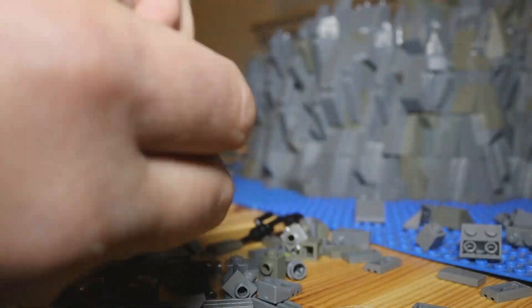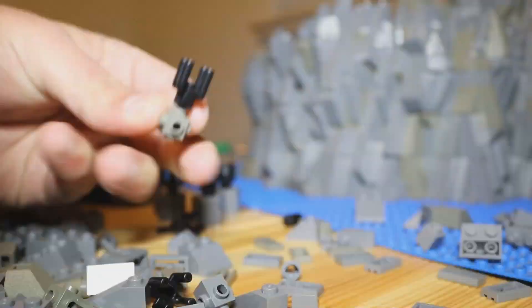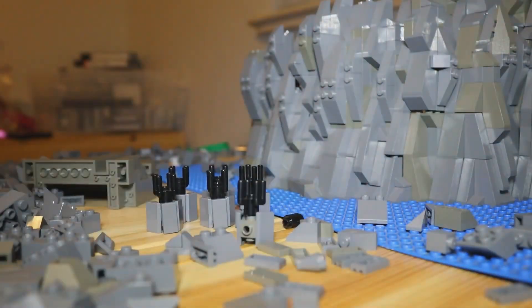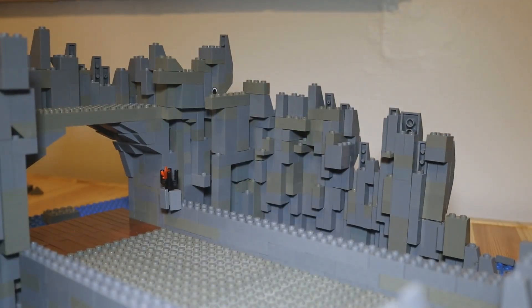Here, I'm putting together all six of the torches I needed to line the cave. And lastly, you can see here I'm adding the torches to the cave walls.